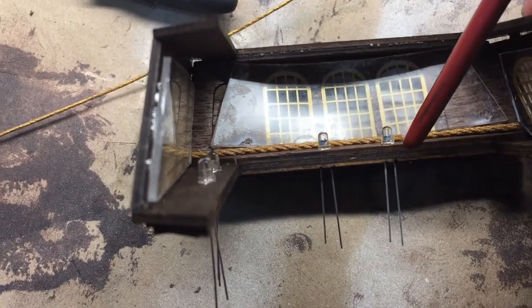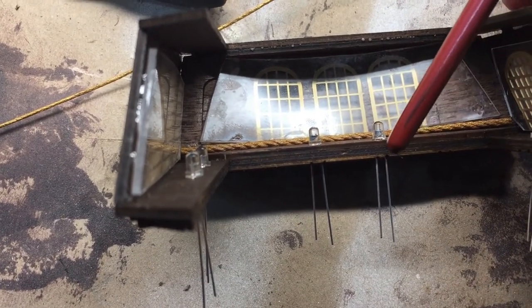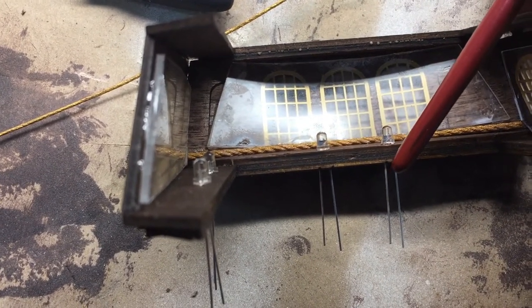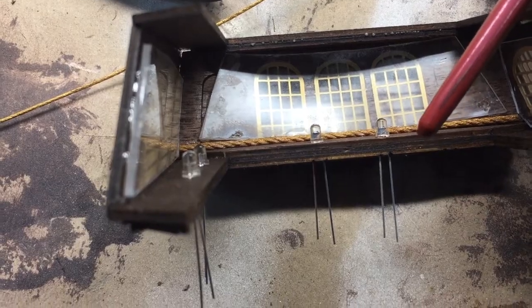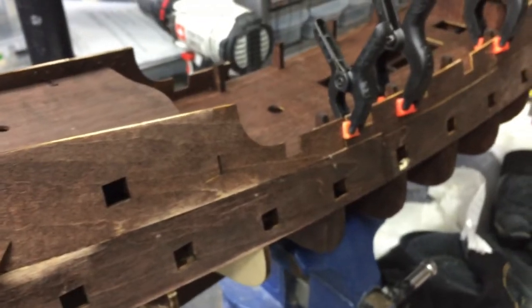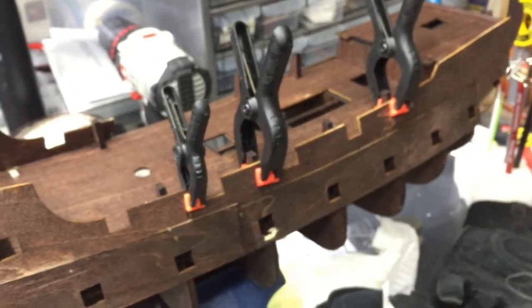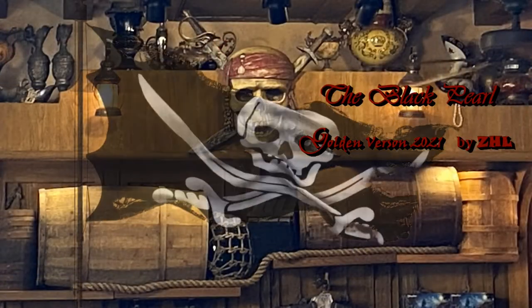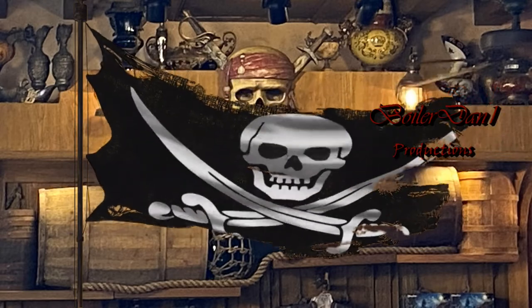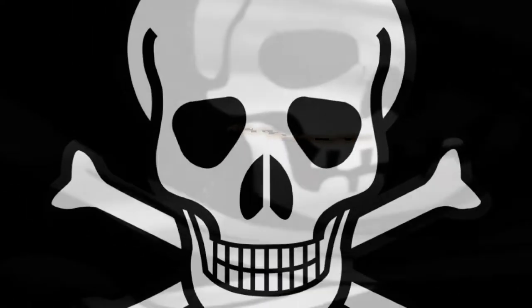I've put the LED lights in place, so now I can decide whether to bend these in towards the ship or solder a wire to it and take that inside the ship. This will be it for episode four — I've got a lot of work ahead of me, a lot to get done. I'll try and post episode five just as soon as I can.